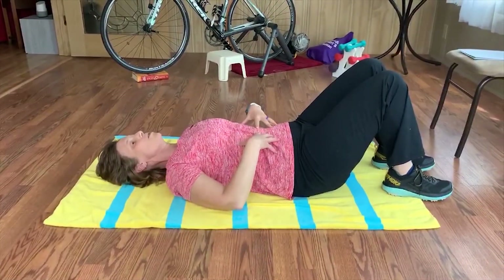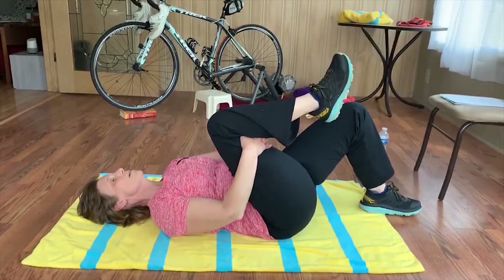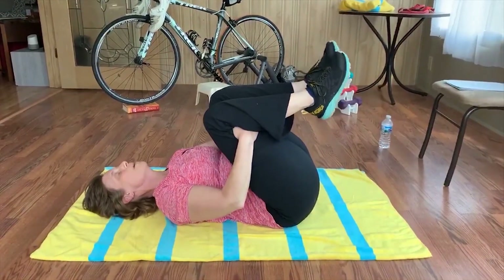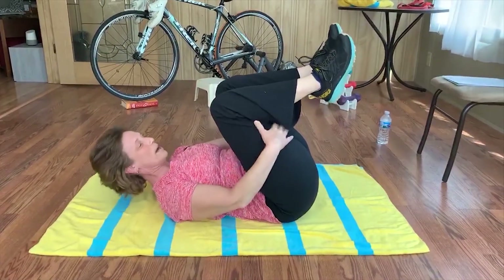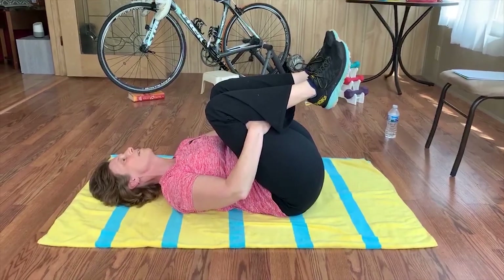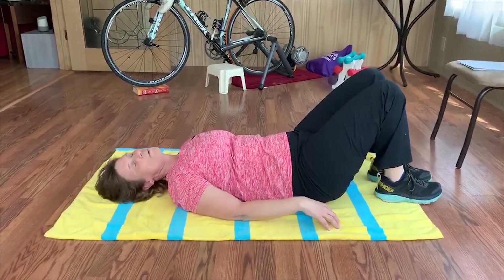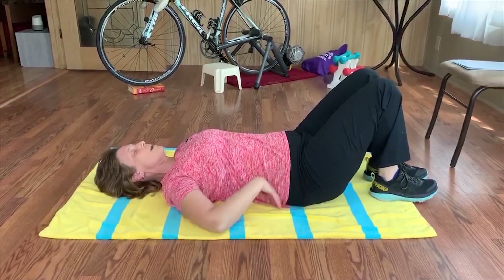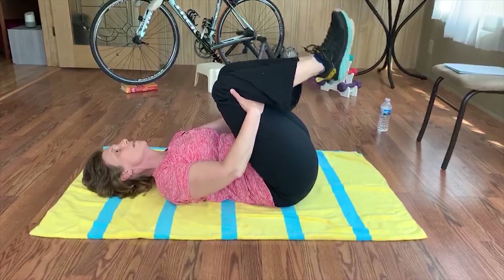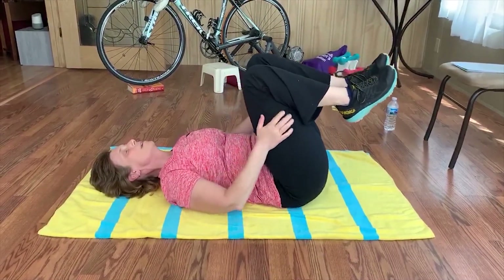For the next exercise, engage your core with your back flat on the ground. Grab behind one leg and bring it into your chest, then bring the other leg in at the same time and give them a big hug. Keep your hands on the back of your legs — not on top of your knees. Breathe throughout, then gently set your feet back down on the floor without letting your back arch up. Repeat 10 times.